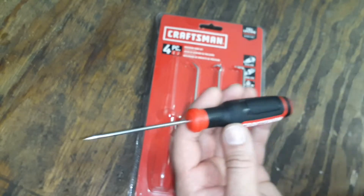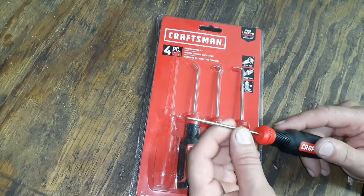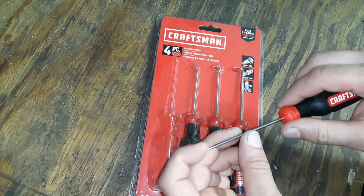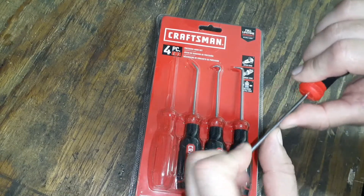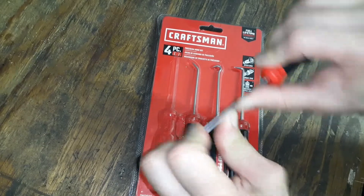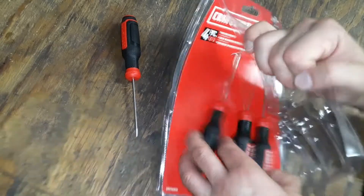It does have some nice grip to it. The packaging doesn't really say much about the materials — I'm sure it's something like chrome vanadium. I'm not sure if it's heat treated, but like I did with another set, I'll just bend it a little bit to see if the metal is super soft. These feel pretty decent.